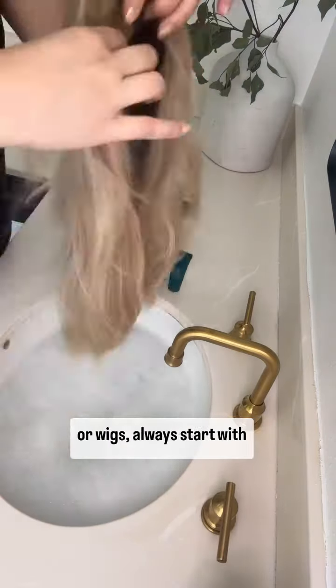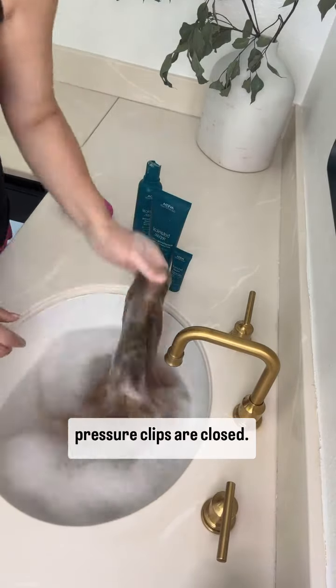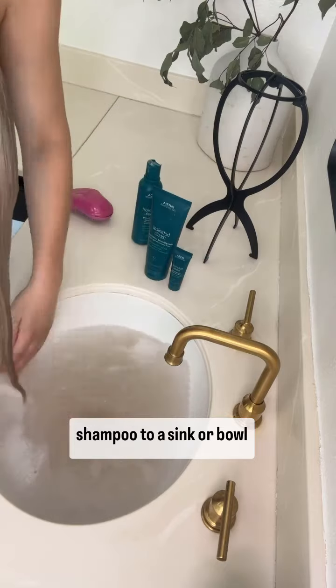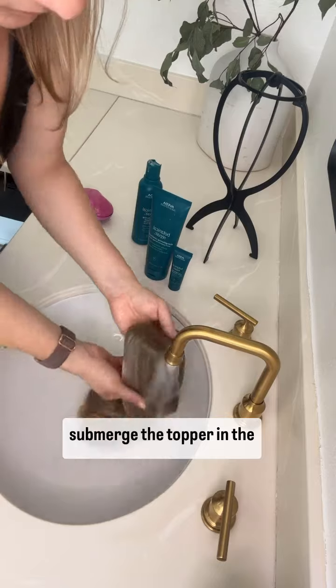Whenever washing your toppers or wigs, always start with brushing through the hair making sure that those pressure clips are closed. I like to add a little bit of shampoo to a sink or bowl using lukewarm water and submerge the topper in the soapy water.